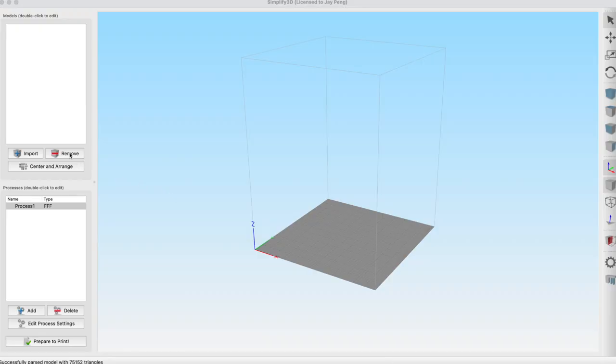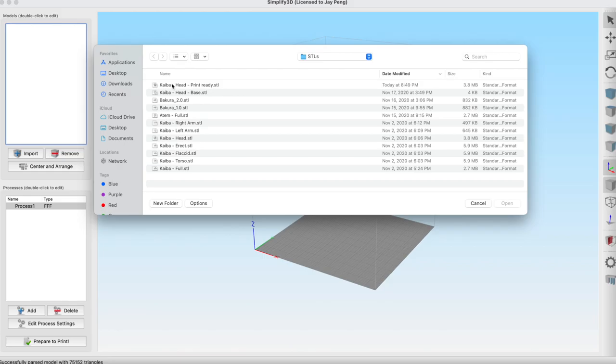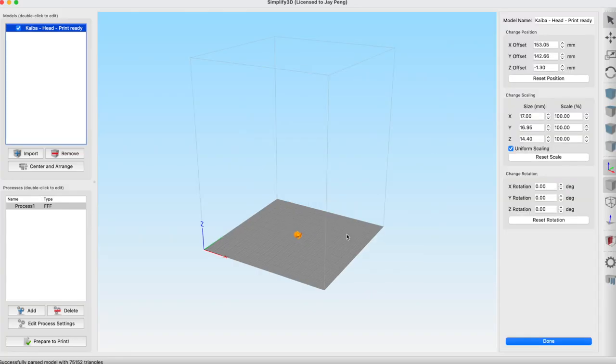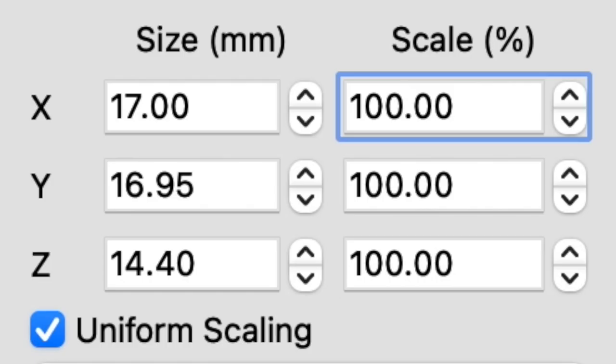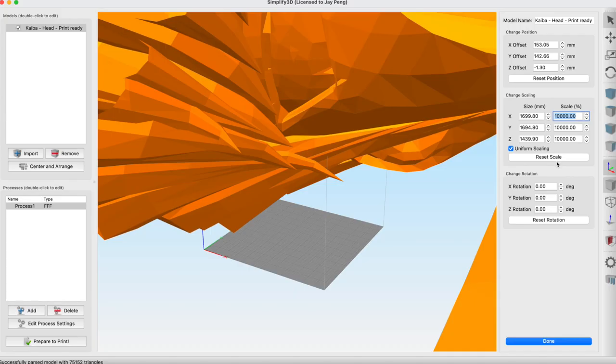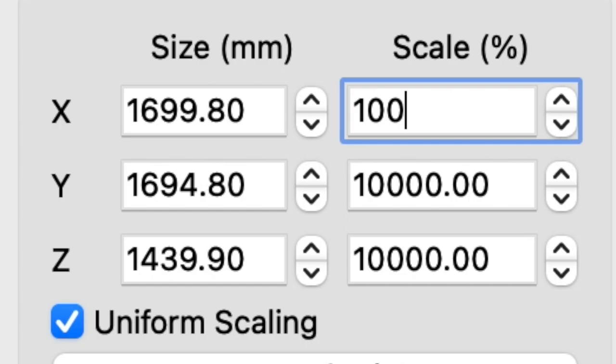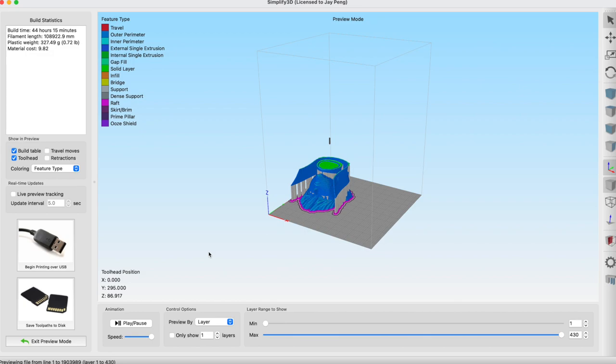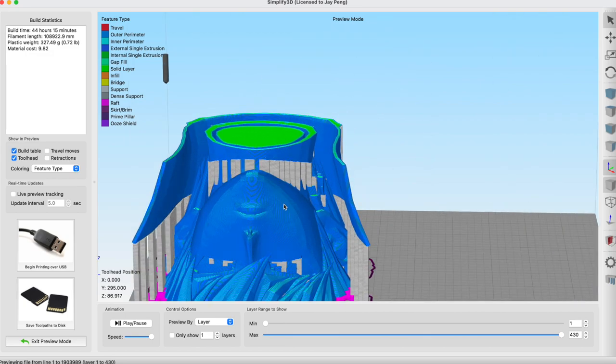So first, we load Kaiba into our 3D printing software. Okay, so it's a bit small — we can fix this. That's better. Now I just have to orient him the right way. And perfect! That is exactly how I want it. Okay, he's ready. I'll see you in two days.